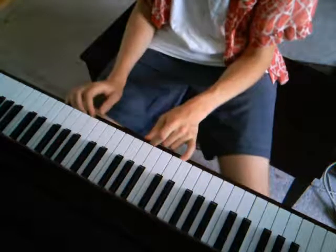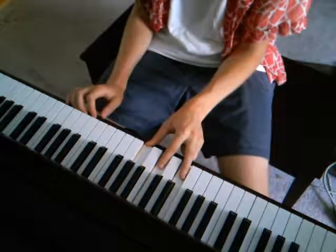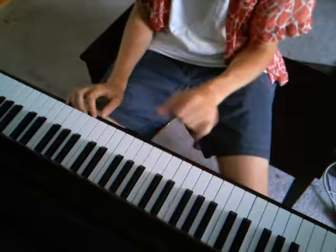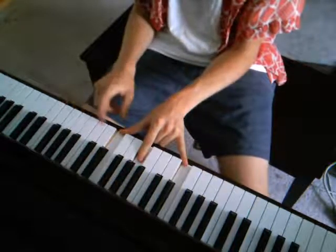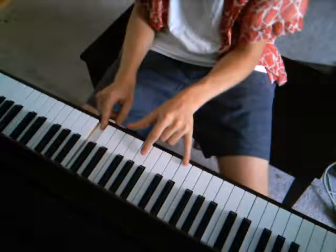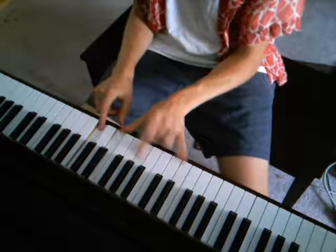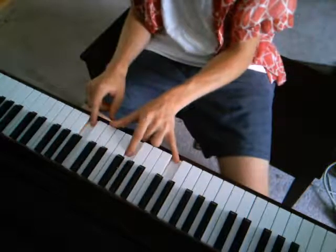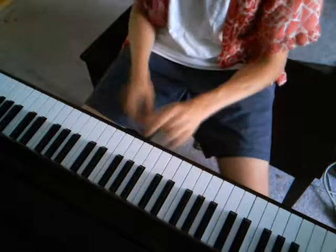But the way you're going to be playing these chords, instead of just playing the triad like this, you're going to want to play the first, the fifth, the first, and the third. So for C, that would be C, G, C, and E — like that.